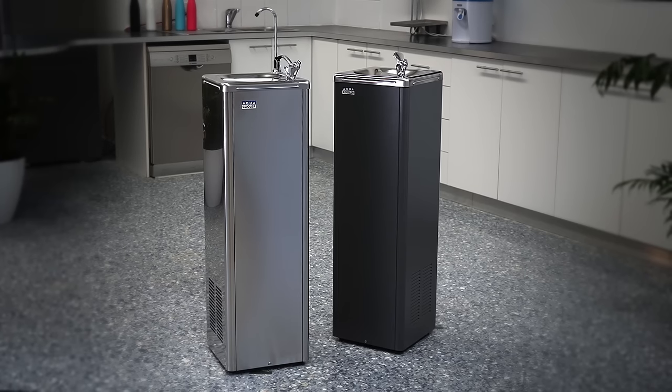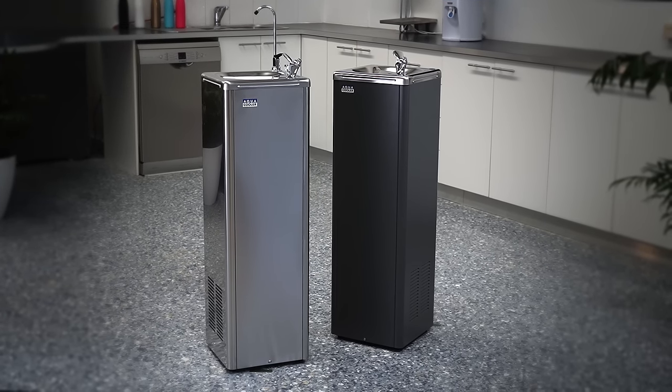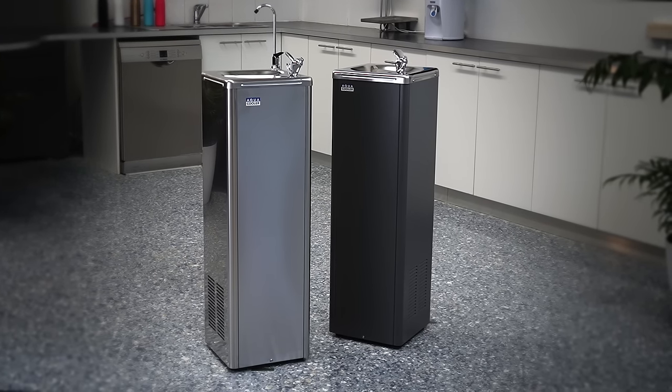Our M-Series come in an option of dark grey powder coat or a stainless steel finish. Models also feature either a bubbler by itself or a bubbler and glass filler, depending on your installation requirements.